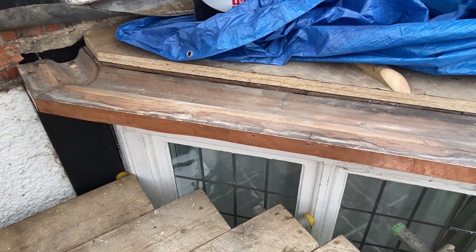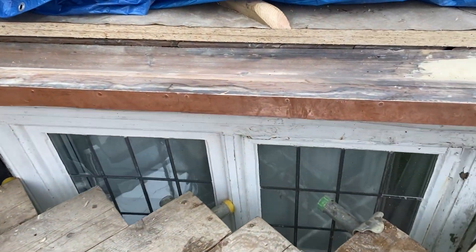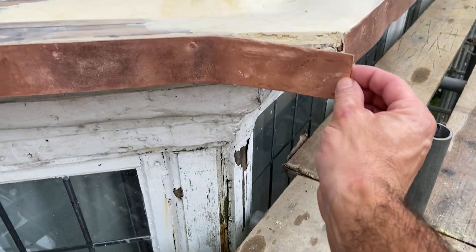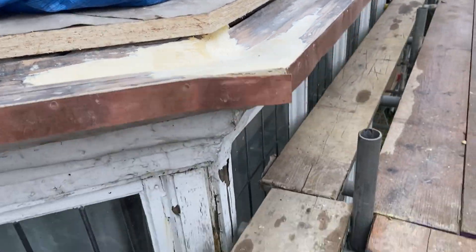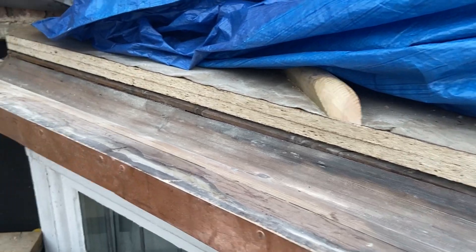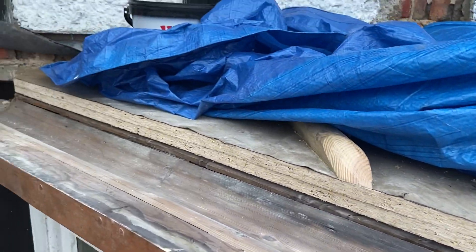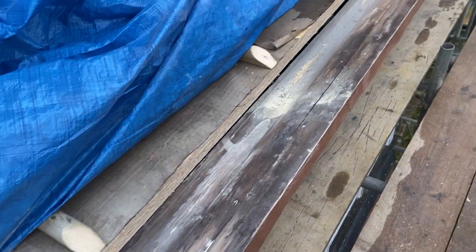Right, so here we are. As you can see, I've already got the copper strip nailed on to form a nice drip edge there. I couldn't get any fixings in there because the timber had completely rotten away, so it's had to be repaired with some filler and some other bits and pieces. This did originally have lead on, which has all been taken off, and it's all been redecked. The building paper is already in place, I've already set out all the wood, and they're all screwed down as well.